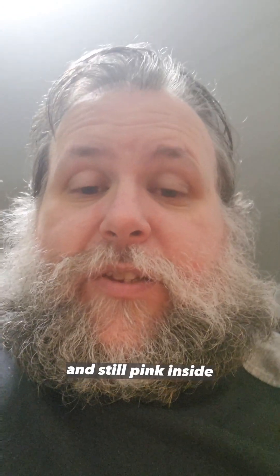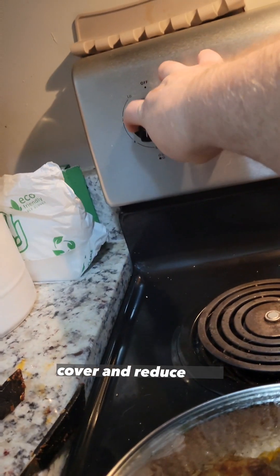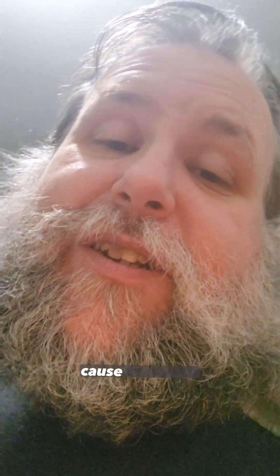And it's still pink inside. So, what do we do? Cover and reduce heat. And yes, the cover doesn't match, because I'm broke.